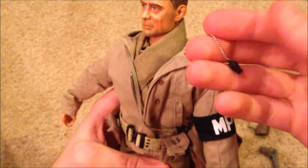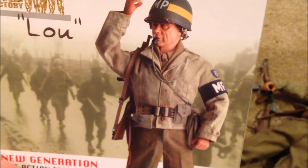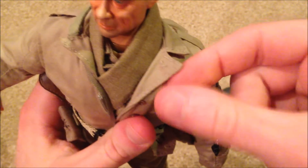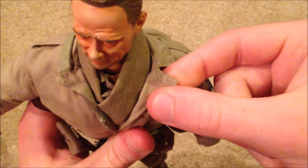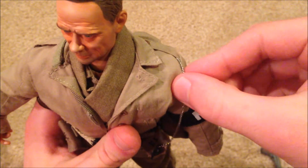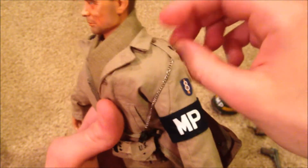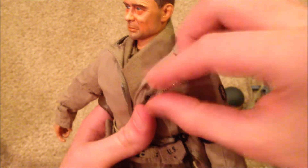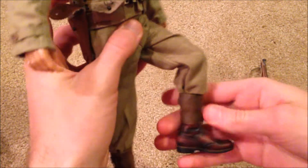He does come with a whistle, which is really cool. I actually don't have it on correctly — on the box it looks like it's attached to his collar area. There's a little space where you're supposed to run the chain through, but it looks like you have to open that up yourself. I haven't done that yet — I'm a little scared to poke a hole in there — but it's still really cool to have a whistle on the figure.